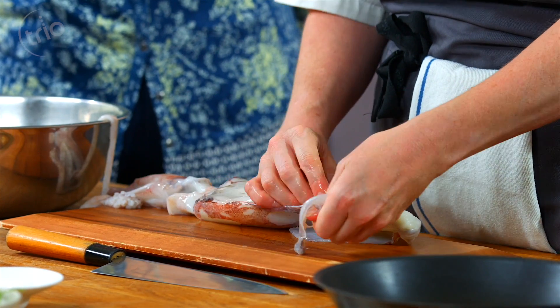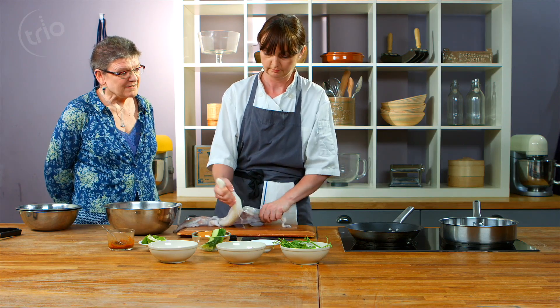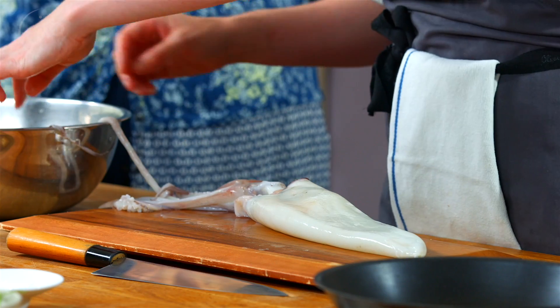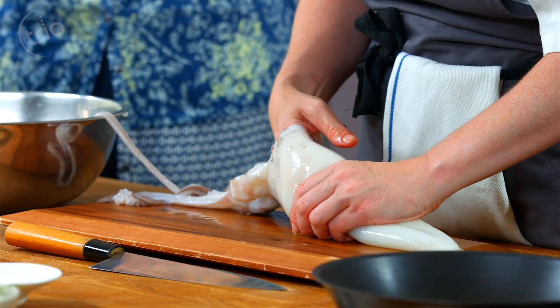So did you have any dietary issues you had to deal with before the surgery? No, not really. I was always slightly overweight but it certainly wasn't a problem up until I had the urostomy. But unfortunately if you put on weight when you have a stoma, it retracts and that's just terrible.